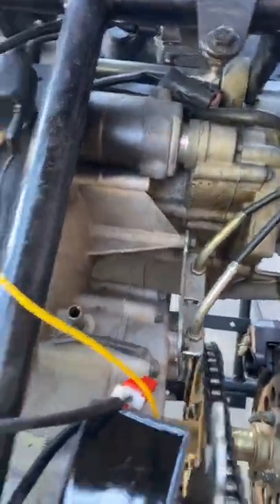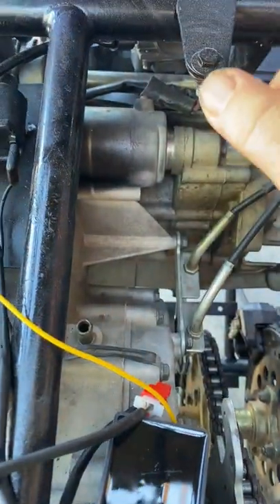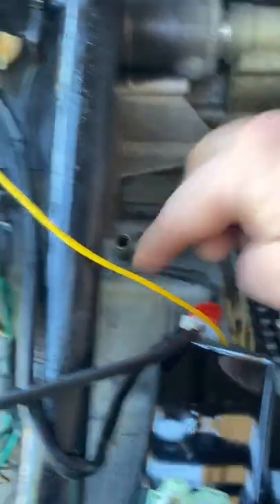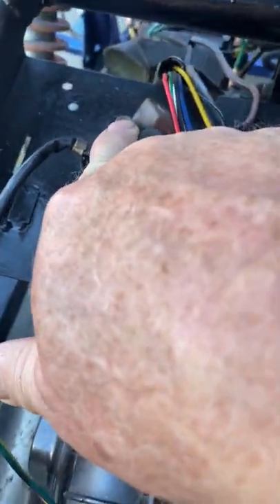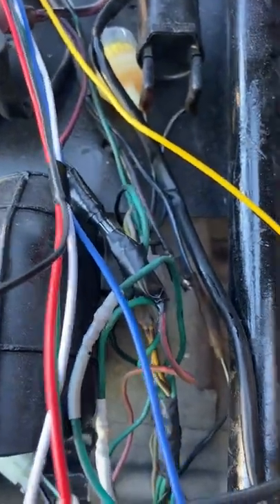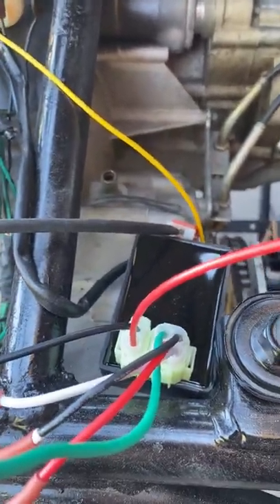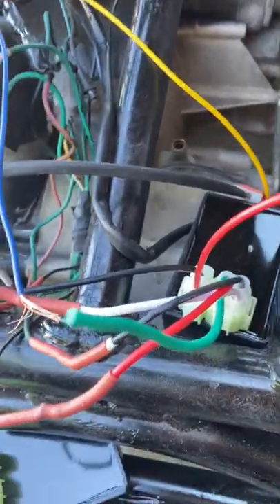Once you get that done, hook up your coil to your plug. Take your plug out — or find a plug that'll fit into your spark plug wire — and ground the bottom of the plug down as you turn it over. You can turn it over with a screwdriver by jumping these two terminals right here, and turn the whole thing over to see if you get spark. At that point in time, you should have spark coming to your coil and to your plug. That's how simple this is.